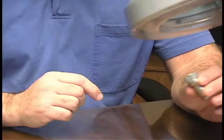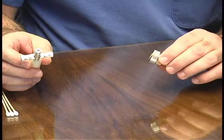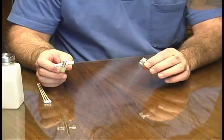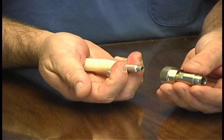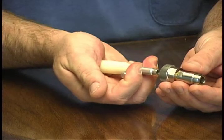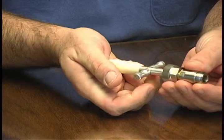Once we're satisfied with this, we'll want to use the 7mm collet extraction tool to remove the collet or center contact. We use the tool by pulling back on the levers, inserting it into the 7mm connector, gently releasing the levers, and pulling straight out.